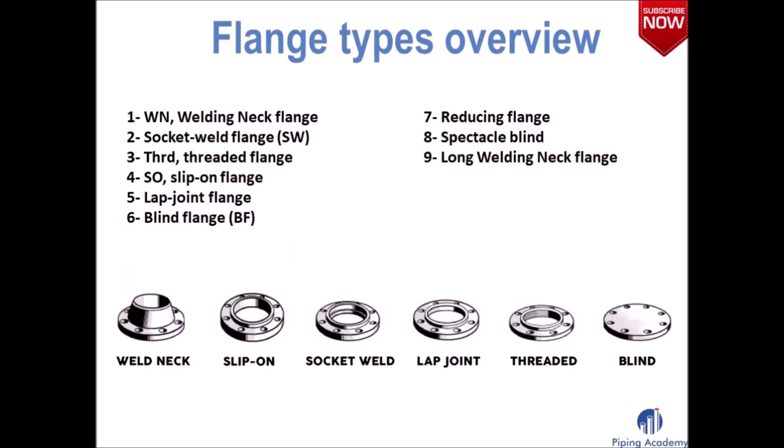Let us begin with our core topic: introducing you to all different types of flanges. Please take a short moment and have a look at the overview showing you the flange types that we want to talk about right now.